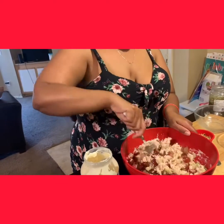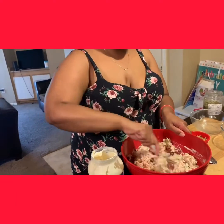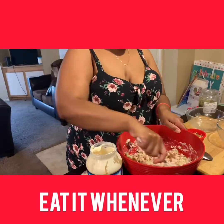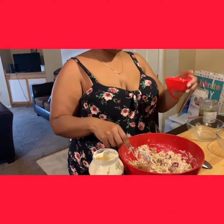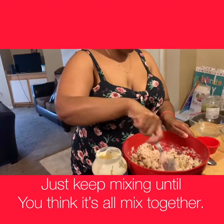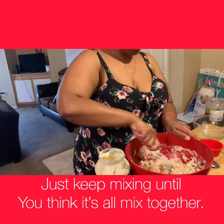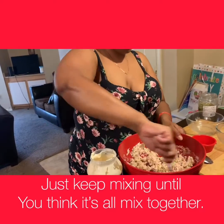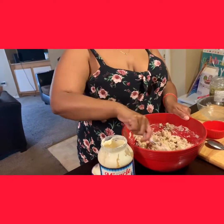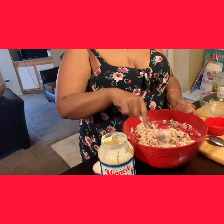Looking good, right? Like I said, this is a quick meal for your kids during lunch time, or you can have this while watching a movie with your significant other, or if you just want a light healthy snack. Now we're going to add in the walnuts. Quick — I think a little bit less than 10 minutes, not counting cut time, but just to make it was about 10 minutes.